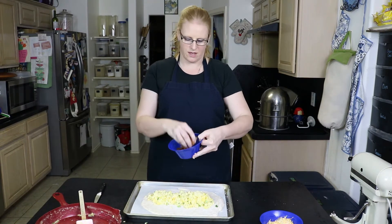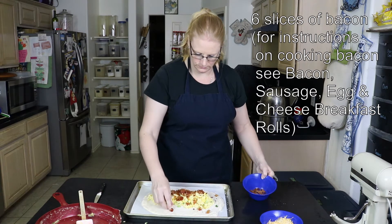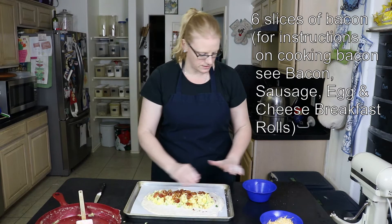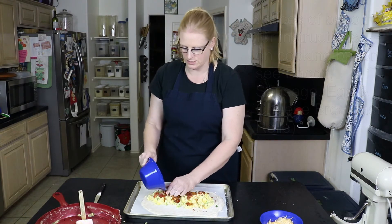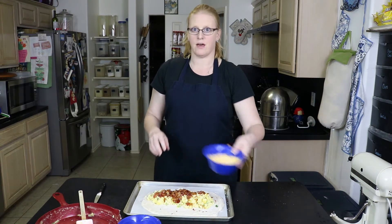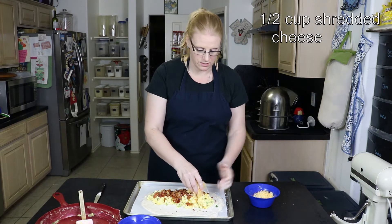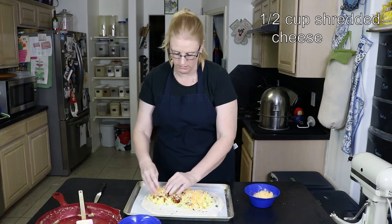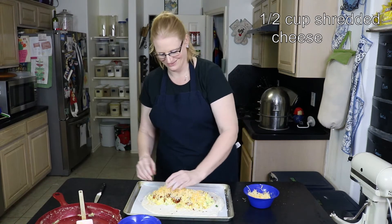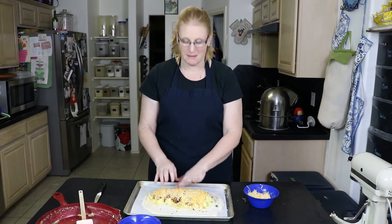We're going to sprinkle that bacon over the top, and again you want to keep it in the middle because we're going to cut the sides of the biscuit and fold it over. Then I have a cup of cheese — we have Colby jack, you can use whatever you like as long as it's shredded. You may not need a whole cup; it's about a half a cup.